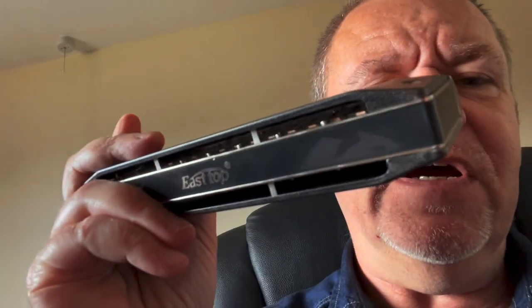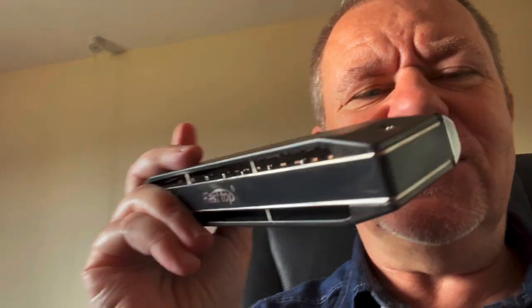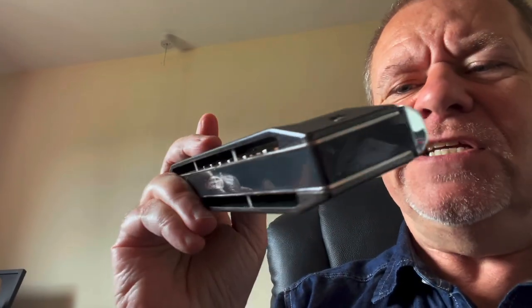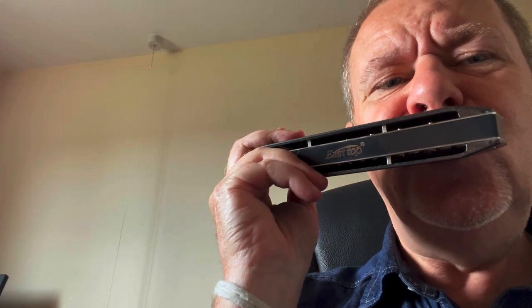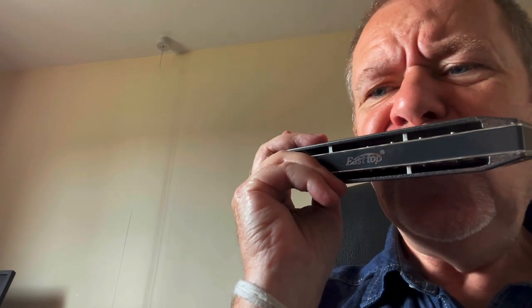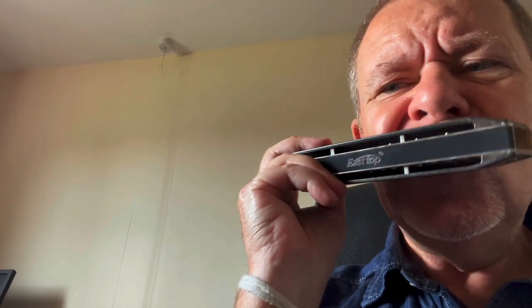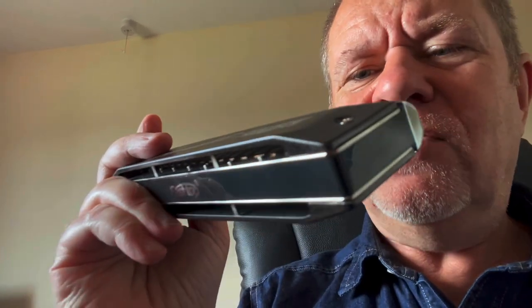I like it very much. Now let's have a look at the 16-hole. Quite a weight in one hand. Yeah, very tasty right out of the box — you can tell that's a tasty harmonica. Great feel, juicy fat tone, lovely.